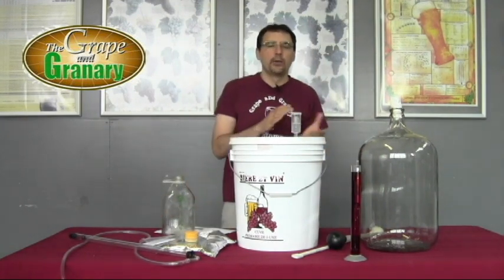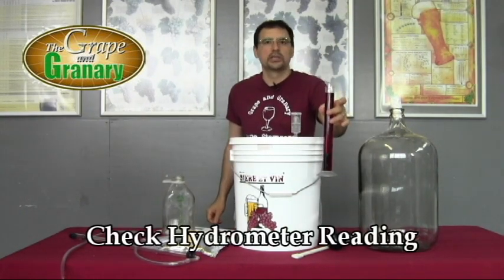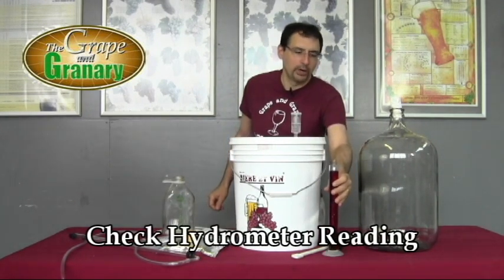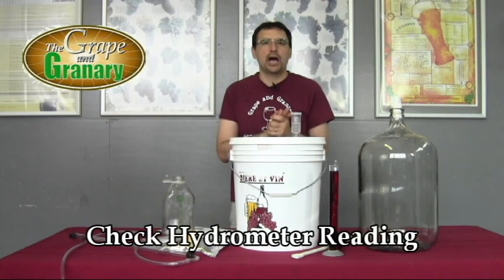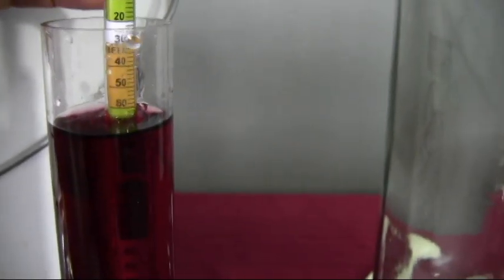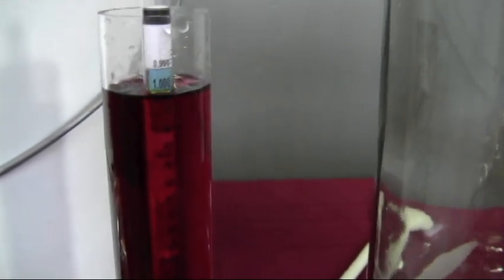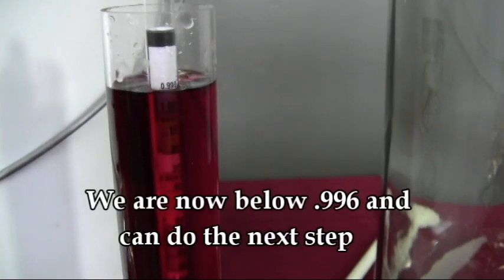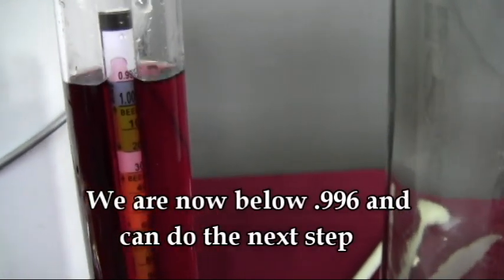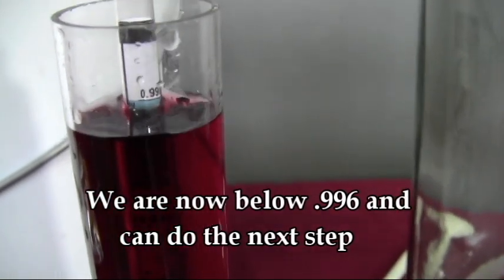Before going to the next step, we want to check the hydrometer. According to the instructions, the reading should be down around 0.996 or 0.998. Our reading is about 0.994 to 0.996. Originally we were up around 60, but as the yeast converted sugar into alcohol and CO2, the liquid becomes less dense and the hydrometer sinks. Now we're down around 990 to 994, which is exactly where we need to be to comfortably move on.